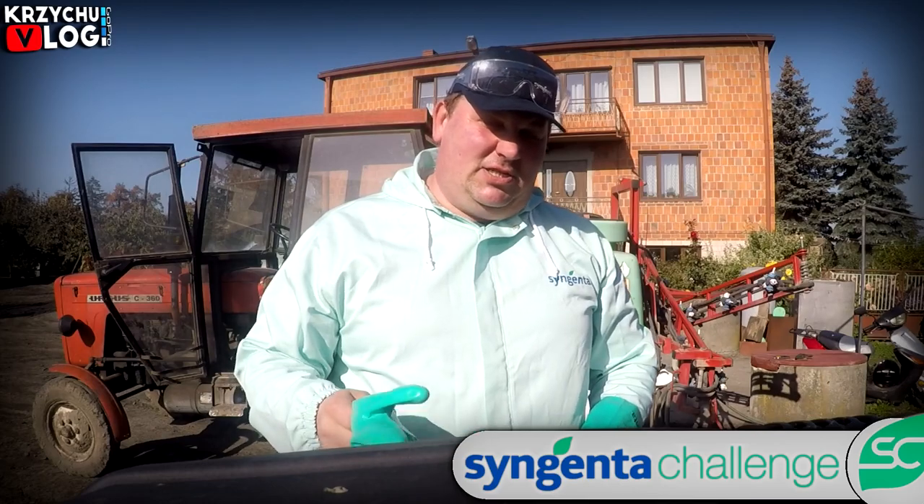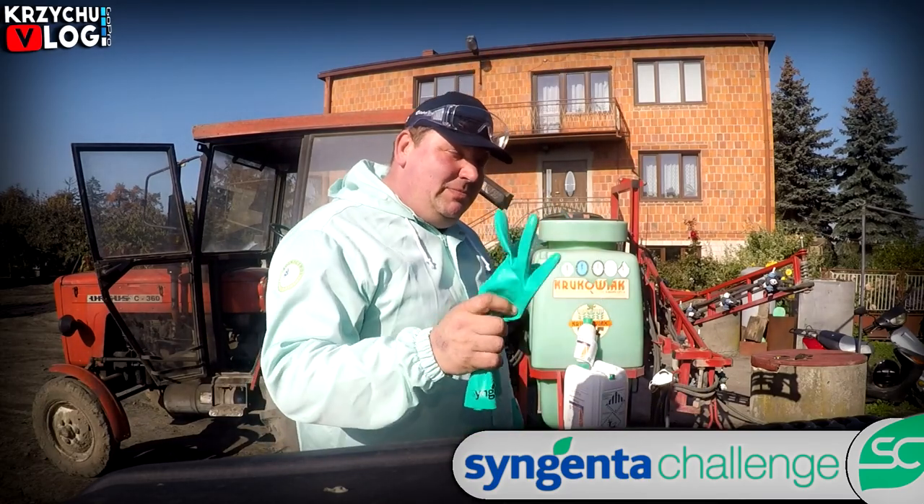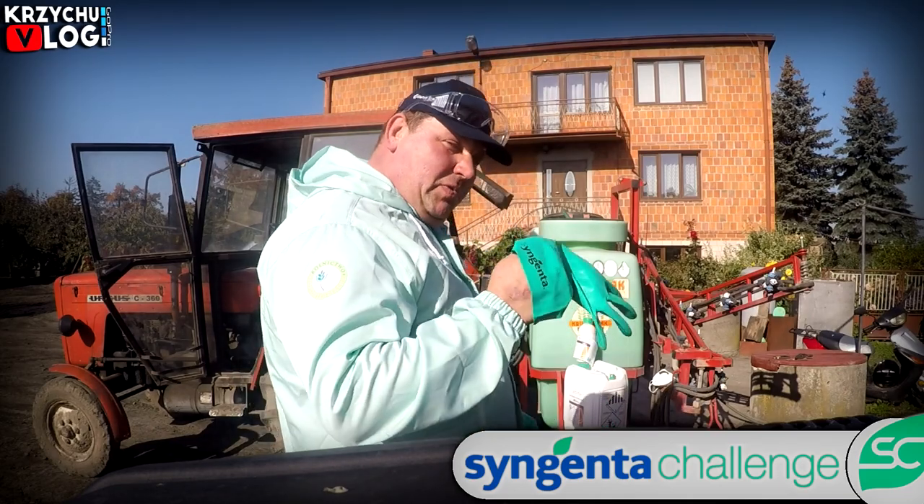Cześć, siemanko! Witajcie w kolejnym vlogu, w zasadzie kolejnej części naszego challenge'u Syngenty. Mamy dzisiaj 14 września 2019 roku i będziemy pryskać nasz jęczmień przeciwko mszycom i przeciwko chwastom. Czym będziemy pryskać – zaraz wam pokazuję.